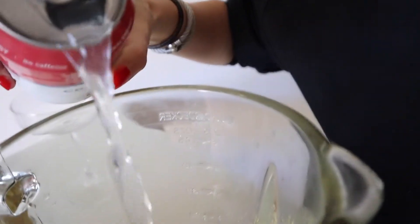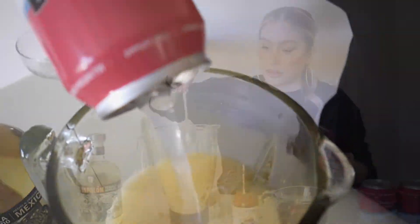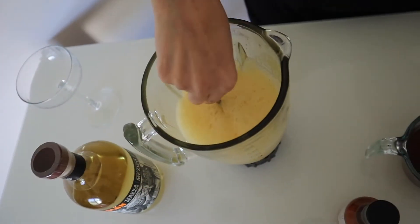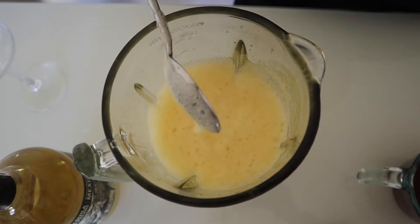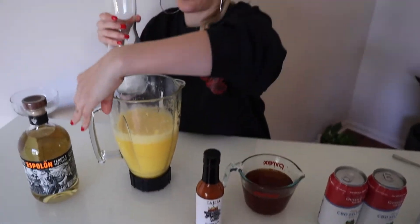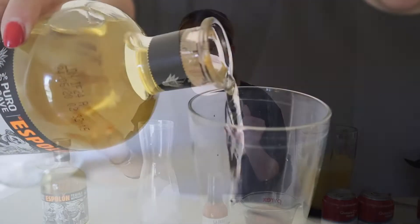I'm going to add about a tablespoon to start and then start off with half a can. Actually, we're going to go a full can — I'll give this just a little stir. You can see the texture changed a lot. Now we're going to take a carafe, add our tequila to the ice, and then pour our sparkling mango margarita mix into the carafe.